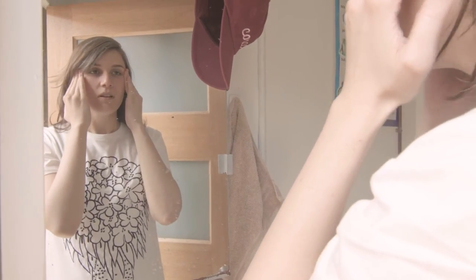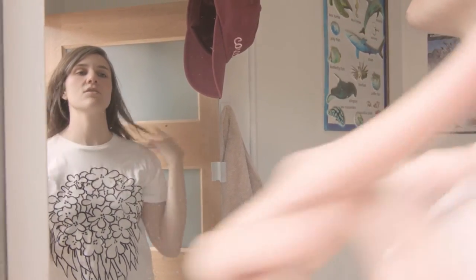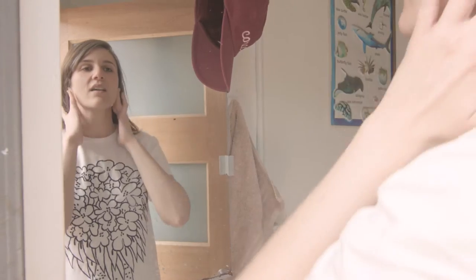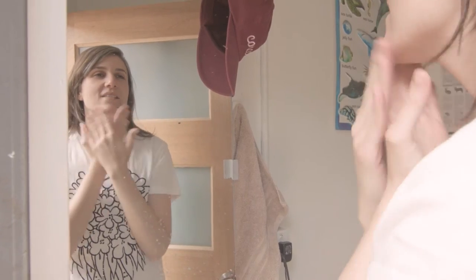And then you do it all backwards. Even though this is probably not doing anything to my face or making any difference, I just feel like it is. And that really is all that matters to me.